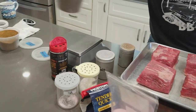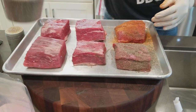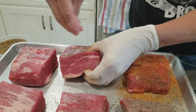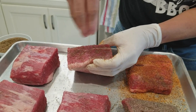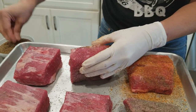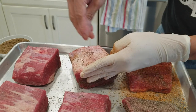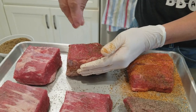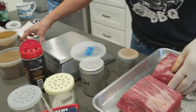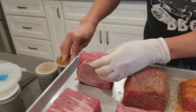Next we're trying one with celery seed. Celery seed contains natural nitrites, and I'm going to apply some onto the meat. The celery seed has natural nitrites that combine with the smoke in the pit to generate a smoke ring — it's the ingredient in my rub that helps promote smoke ring formation. You can buy your own celery seed and put it in your seasoning, or buy my rub. The last sample uses ground celery, which is a finer form of the celery seed.